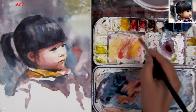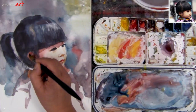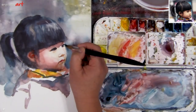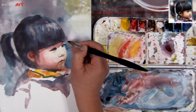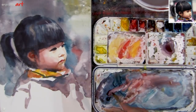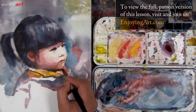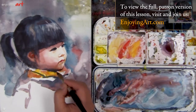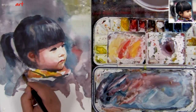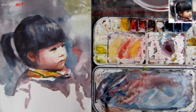Now I'll come back a little bit to the ear and add a little bit of red color to this area. Now this should come in a little more — fine tuning the colors, just showing where the edge is. Now it's time to add the dark color underneath the chin right here.